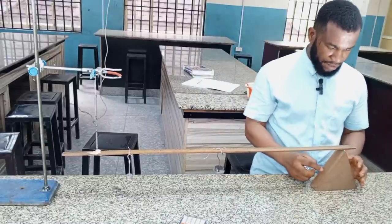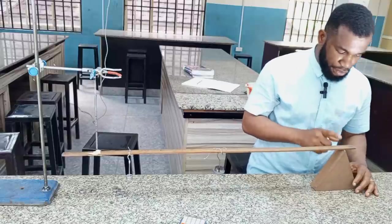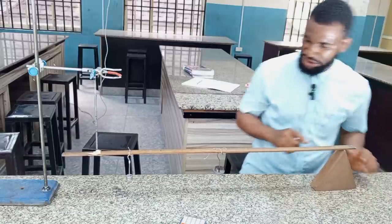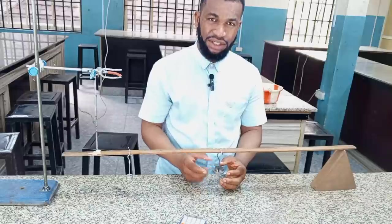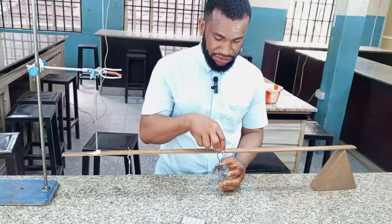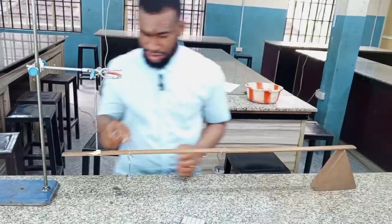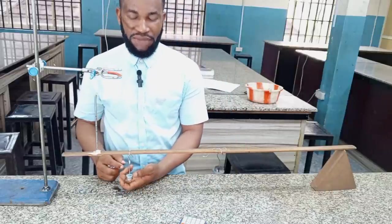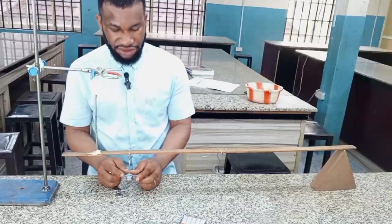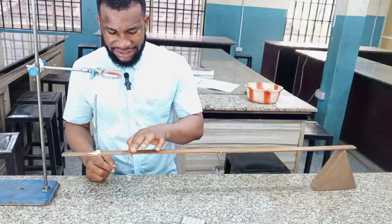This is the mark of the knife edge where the knife edge is put and is fixed — it doesn't change. And the 100 gram mass, labeled P, must be at the center of gravity of the meter rule, and that position does not change. Then I am going to be putting M, which has variable masses of 20 gram, 40 gram, and all the rest of them.